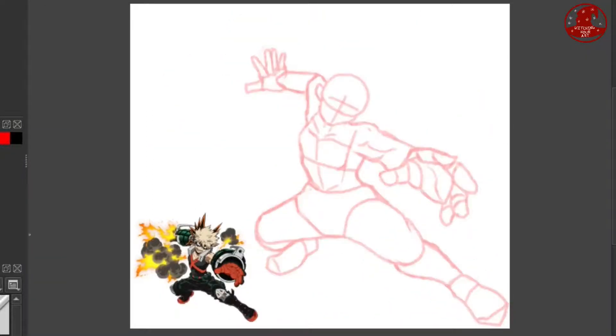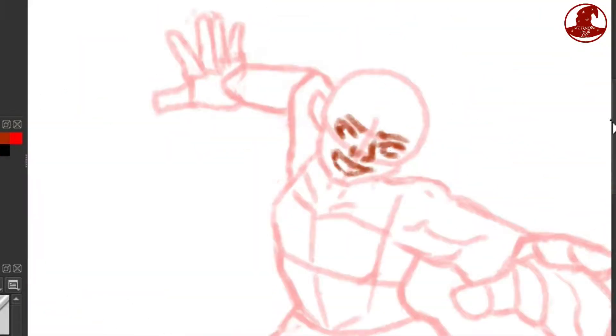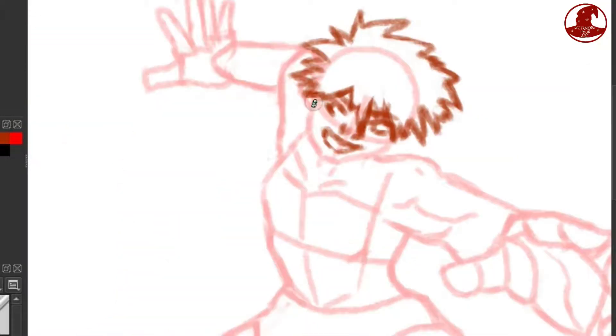Now that I finished the anatomy, I moved on to the first sketch layer, where I do a rough version of what the final drawing will look like. The little picture that just popped up is of a cosplay, specifically the wig, because hair is something I struggle with, so I wanted a bit of help.